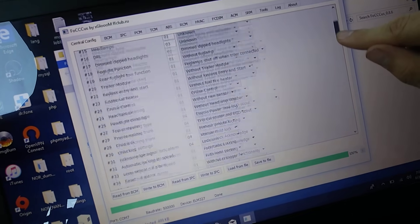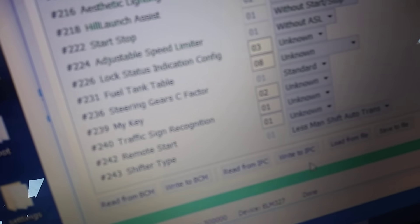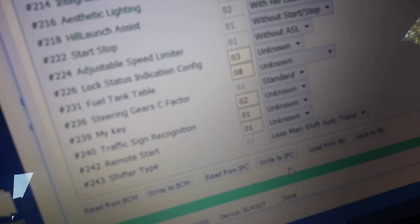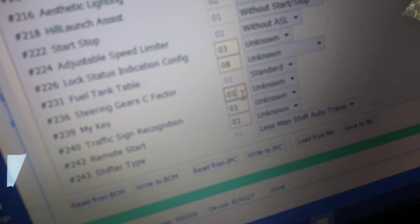It went to normal mode, which means this may not work — I might have to restart my laptop because I just re-enabled it. You're going to want to scroll all the way down to the bottom, and there's a section called 239 MyKey. It's set to a 2, and you're going to want to change this to a 1.